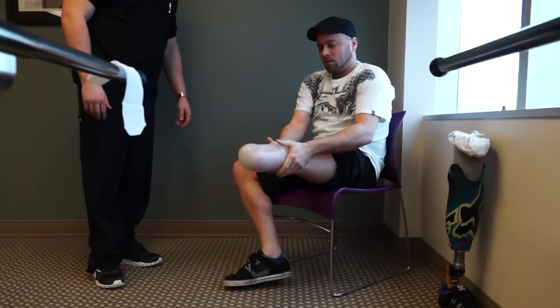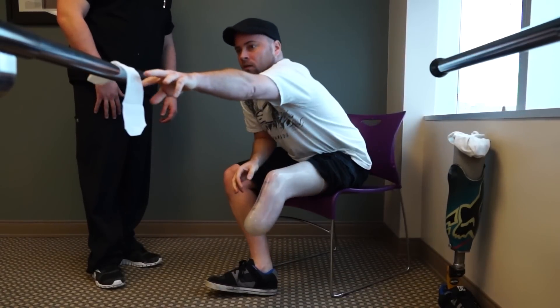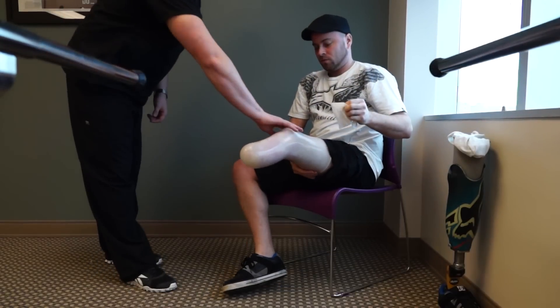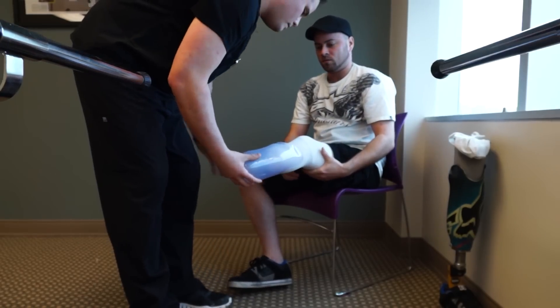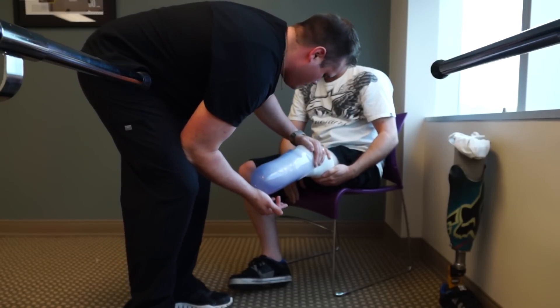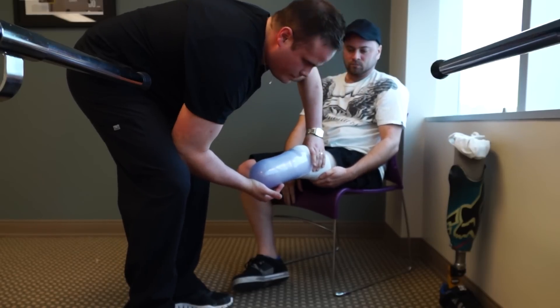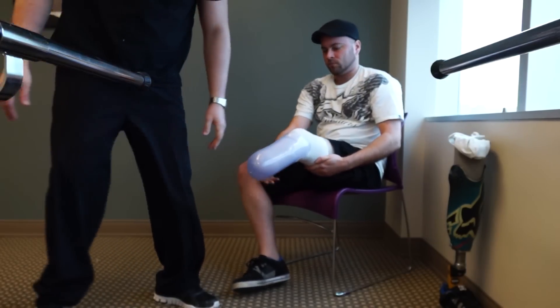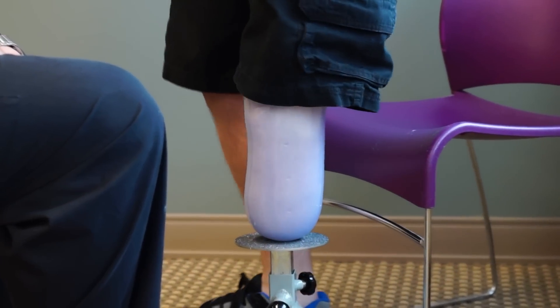Jared is going to be using a suction socket where previously he used a pinlock. The process of fitting a check socket for a running leg is very similar to that of a walking leg, and in fact two identical sockets will be made — one for Jared's running leg and one to replace his walking leg — so that the same socket and system are being used for both running and walking.